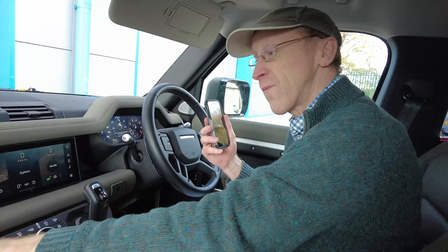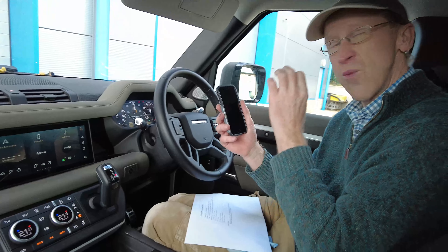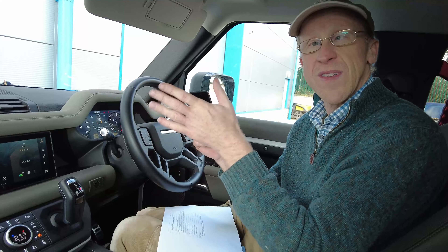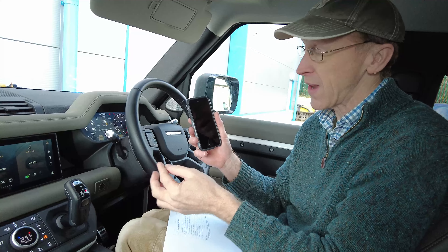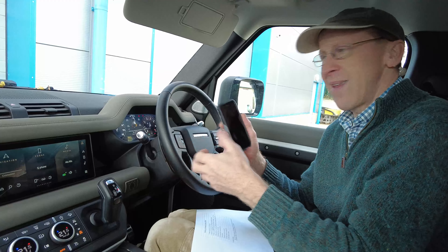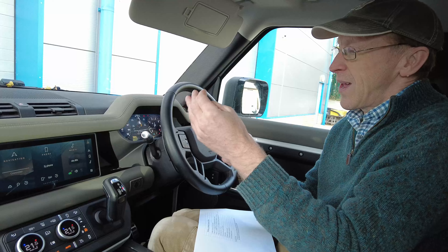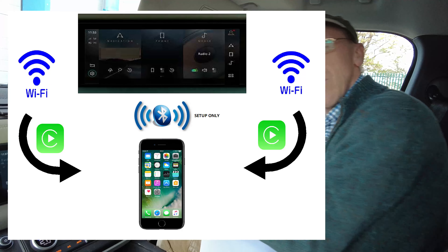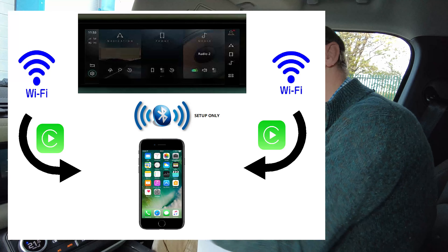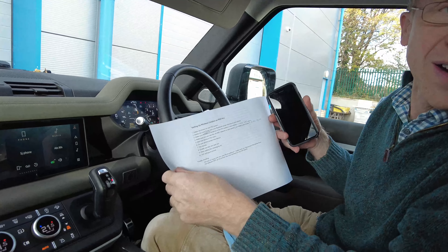The way CarPlay works is really good - the car actually sets up a Wi-Fi network. There are some Wi-Fi transmitters behind the dash, and your phone connects to that network. It sends the data over Wi-Fi, which is much quicker than Bluetooth, so your audio quality should be better and it can send map data much quicker. To pair your phone to the PIVI Pro system it uses Bluetooth, but only for the initial pairing - then when it's set up it transmits over Wi-Fi, and it's really quick.